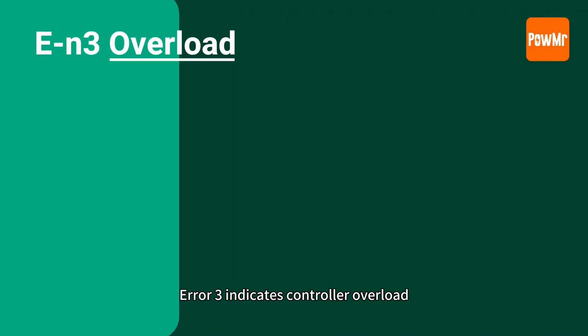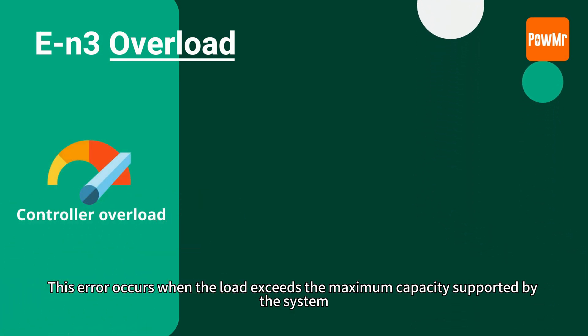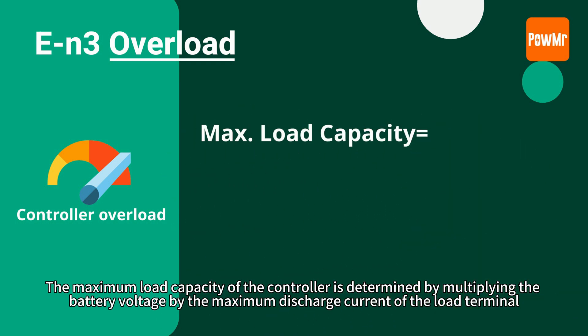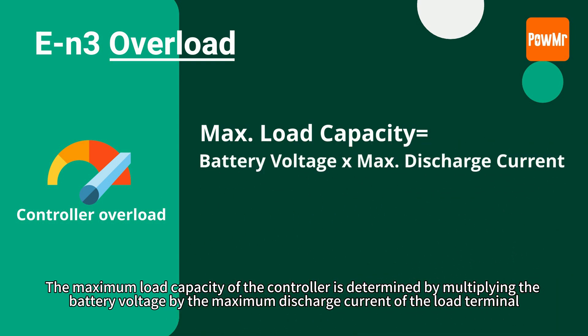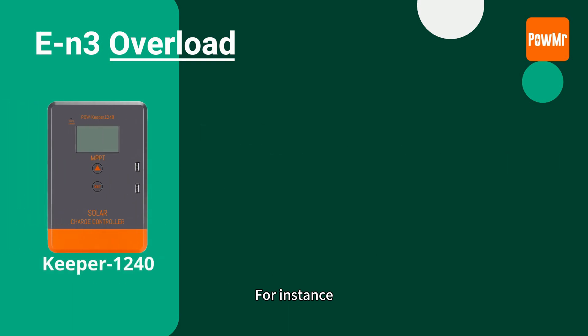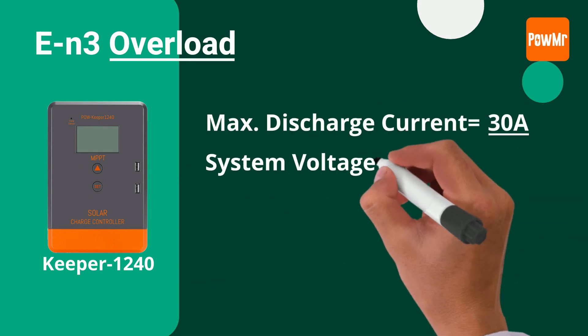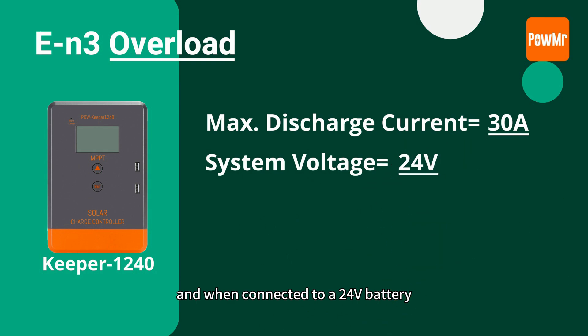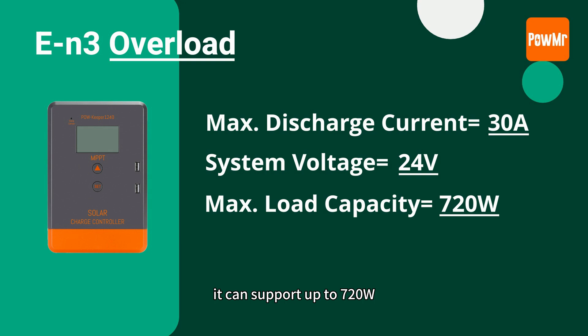Error 3 indicates controller overload. This error occurs when the load exceeds the maximum capacity supported by the system. The maximum load capacity of the controller is determined by multiplying the battery voltage by the maximum discharge current of the load terminal. For instance, the Keeper 1240 has a maximum discharge current of 30A, and when connected to a 24V battery, it can support up to 720W.